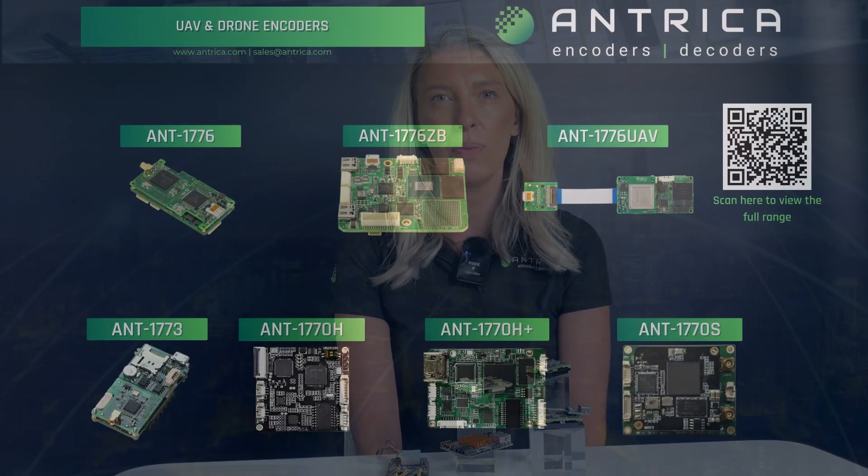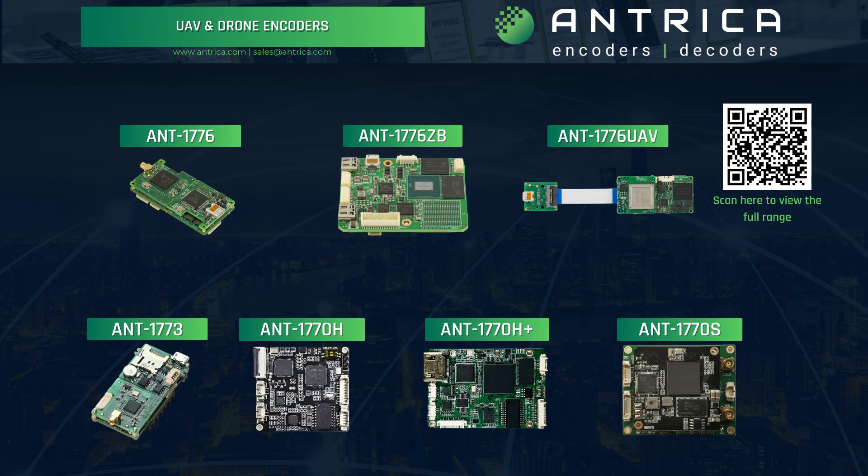Hi, my name is Carly. I am the global sales manager here at Antrica, and today I'm going to talk you through the overall range of our miniature UAV video encoders and decoders. We thought it would be useful to do a bit of an overview so that you can get a feel for all the options available to help make the right decision for your project.